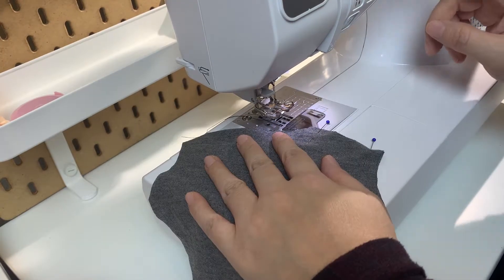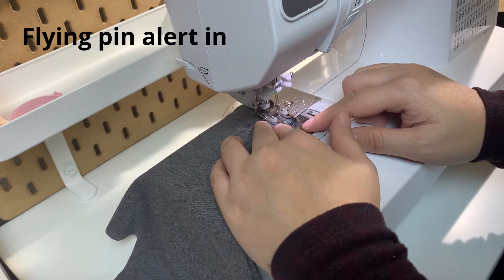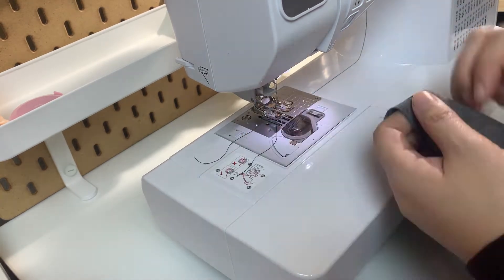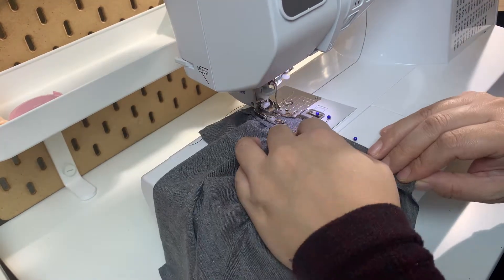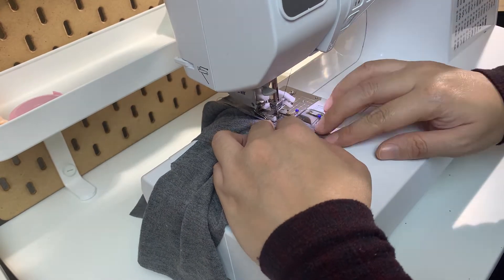I ended up using my computerized sewing machine for this project because I own a walking foot — I've also heard it called an even feed foot. This makes sewing stretchy material easier as it moves the layers of fabric at the same pace. Sometimes with the basic foot, the layers at the top move faster than the layers at the bottom, which causes them to be askew.